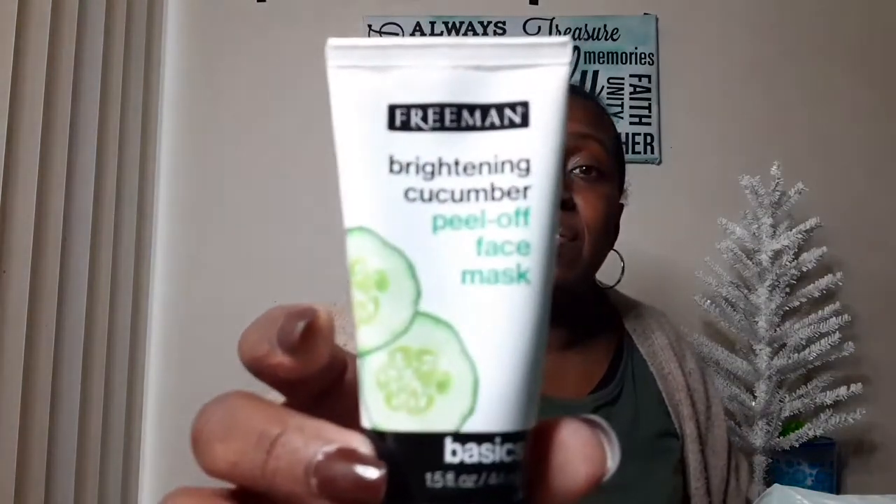My next item is a brightening cucumber peel-off face mask. I've done a haul on this before, but it's been a while since I was able to find it — it's really hard to find. I didn't find it at my Dollar Tree; I had to go a little farther out, but I was happy to get two. This works so well, doesn't irritate my skin, and makes it feel nice and soft afterwards. You use a reusable makeup brush to apply it. I love this — it's like my favorite item there and it's been months since I found it.